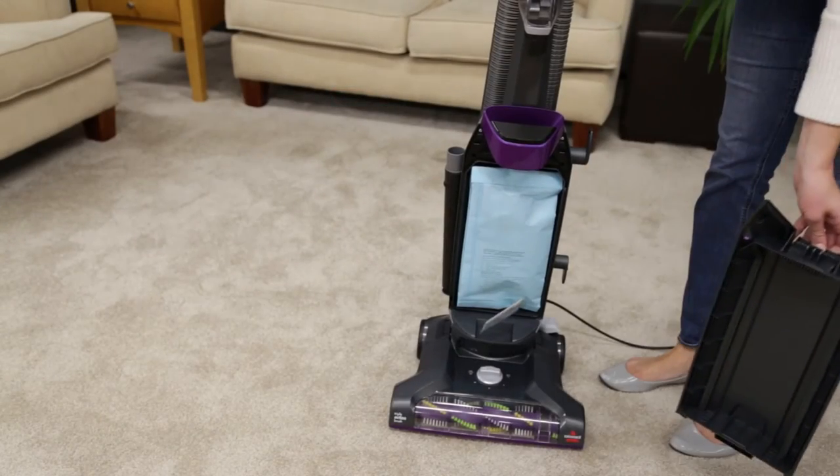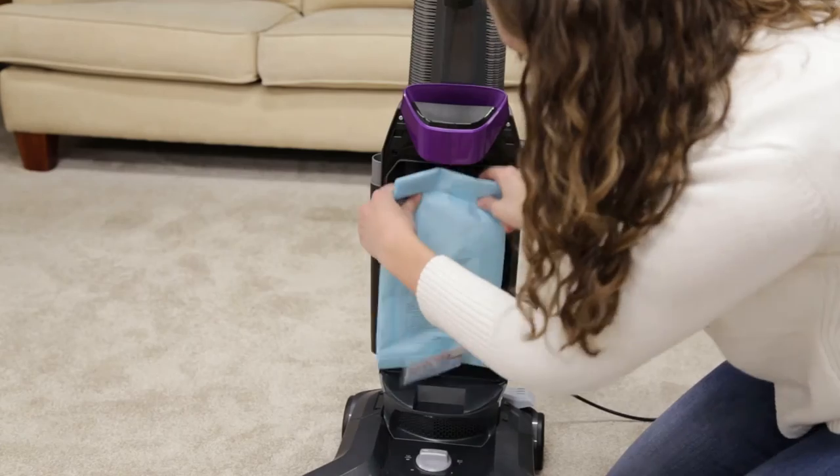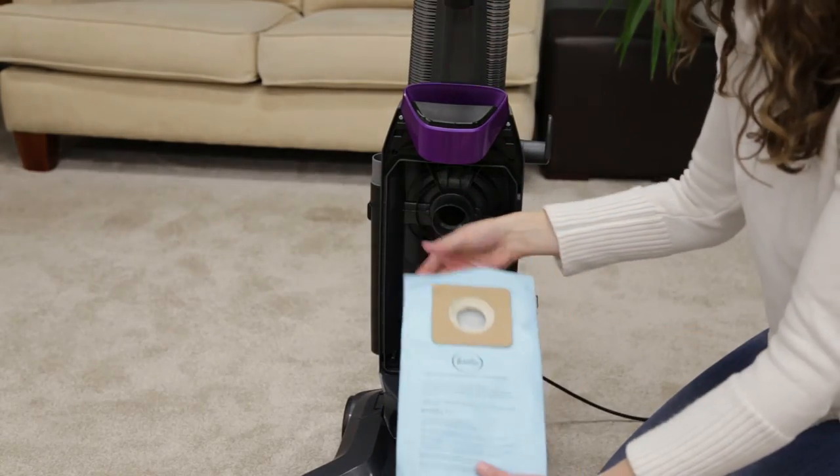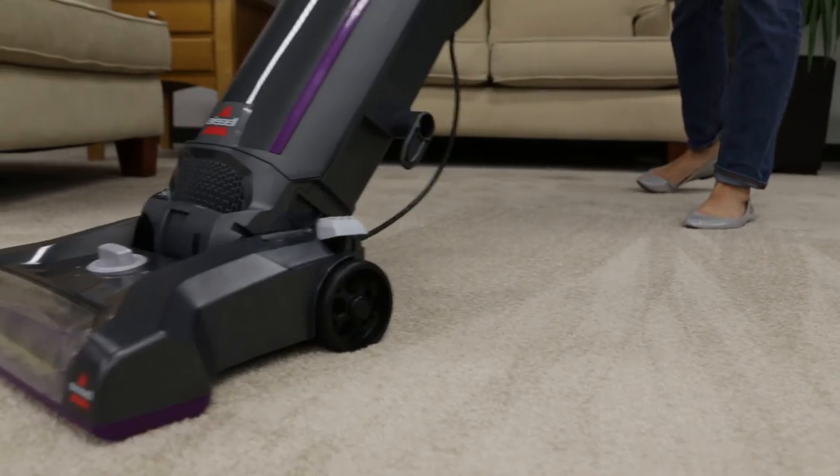The bag may be full. Remove the old bag by grabbing the dust bag collar and pulling towards you to remove it from the vacuum. Replace the bag with a new one. We hope you found these tips useful and your Power Lifter is back to running normally.